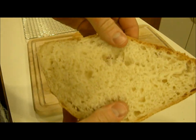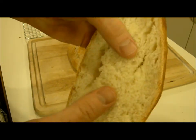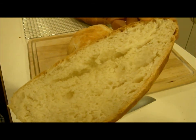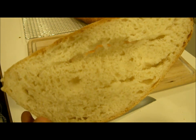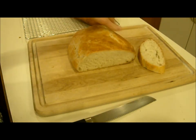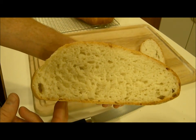You can see this breaks apart really easily, and it has a really great smell and awesome flavor. So that is a basic French bread — just flour, yeast, salt, and water.